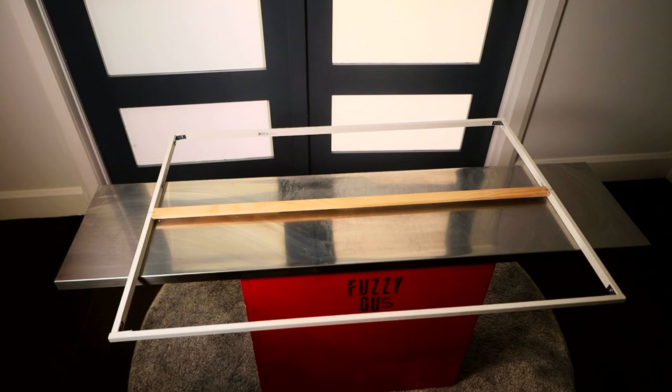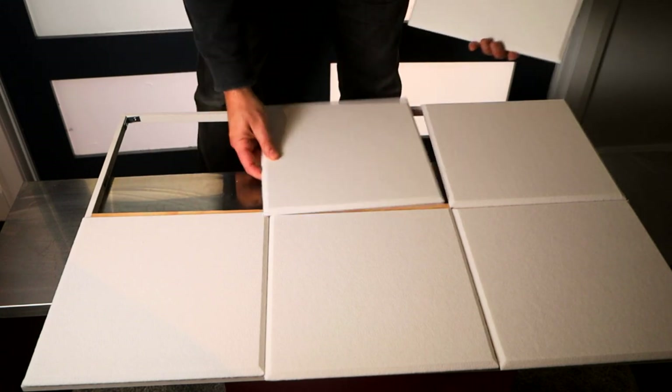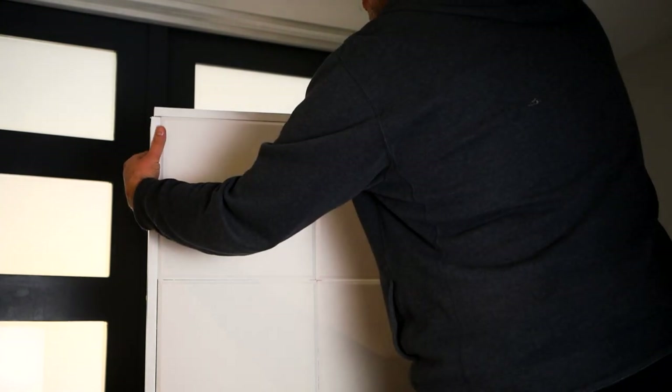I'm going to start with the acoustic tile assembly on the front. There's actually an inner frame holding it all together, and I'm going to show you what that's all about. The inner frame was designed to mount the acoustic tiles independently of the outer box. I wanted them mounted inside the main frame, flush with the front of the panel. The tiles are glued onto the frame, and then the whole assembly is fastened inside the outer box.